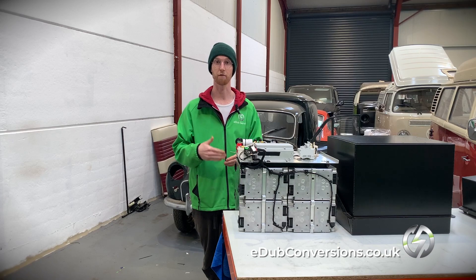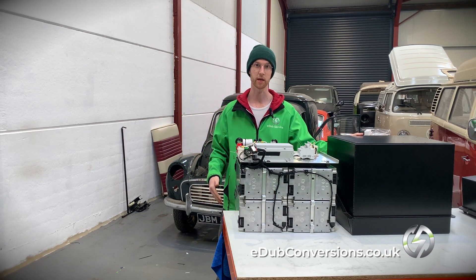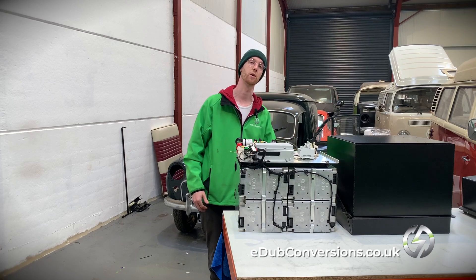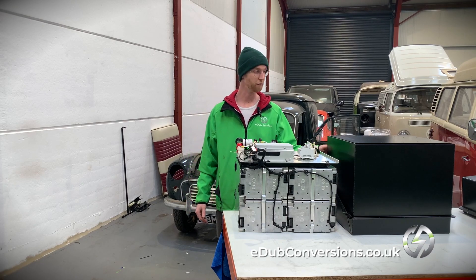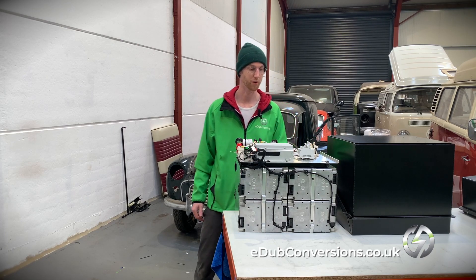We've also planned the routing of the high voltage outside the box. There's a socket on the back of this box, and it comes up to the inverter controller sat on top of the box, and then three cables from the inverter go down to the motor straight behind this box. We've also planned the route of all the low voltage I/O and the three auxiliary high voltage I/Os as well.